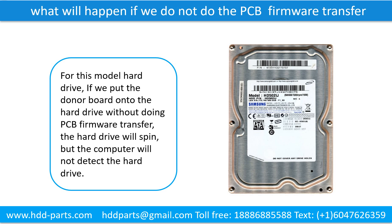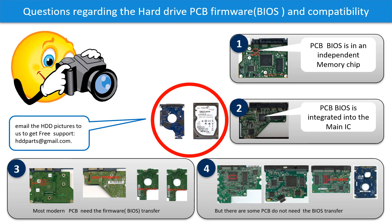What will happen if we do not do the printed circuit board firmware transfer? For this model hard drive, if we put the donor board onto the hard drive without doing the firmware transfer, the hard drive will spin but the computer cannot detect the hard drive. We receive many questions regarding the hard drive PCB board firmware, also called hard drive PCB board BIOS, and the hard drive PCB board compatibility. So let's talk a little bit more about this in general.